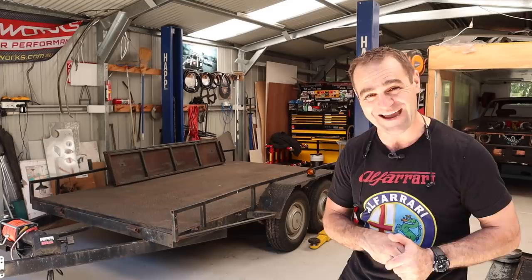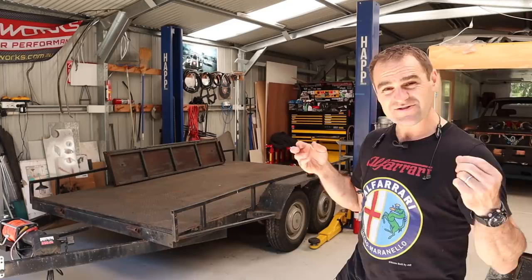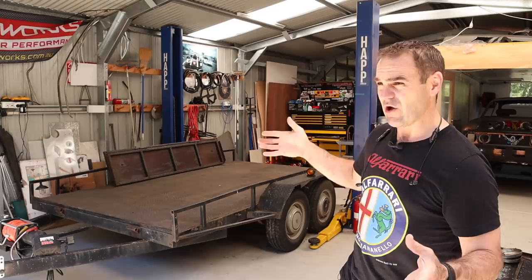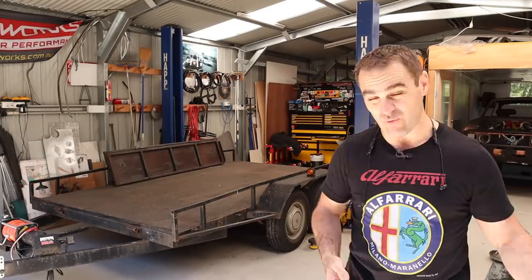Over the years I've had quite a few people asking about my trailer. I bought this trailer just before I bought Harry, because I knew I needed to go and pick Harry up from Victoria — a six or seven hour drive each way. I realized it wasn't going to cost that much more to buy a trailer than to rent one, so I did a search and found this sort of old lump.